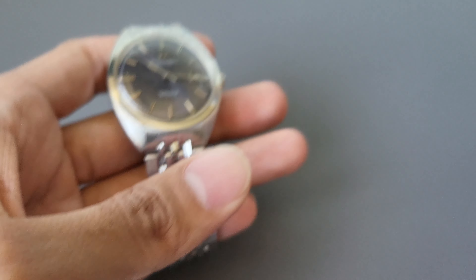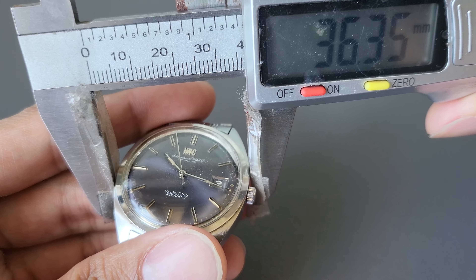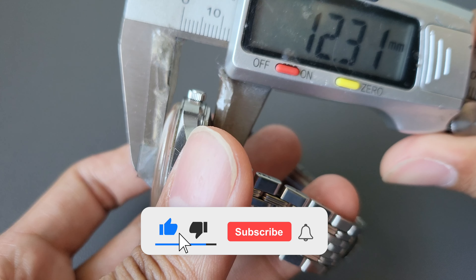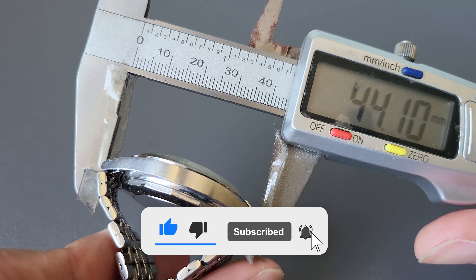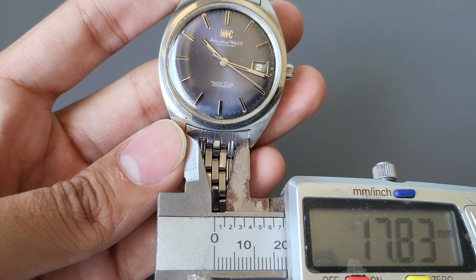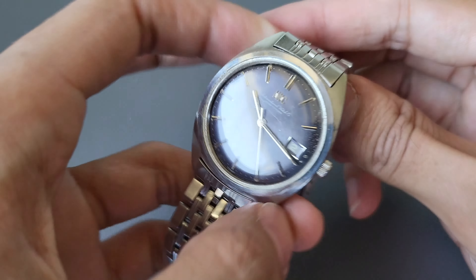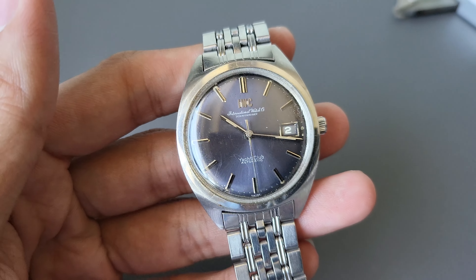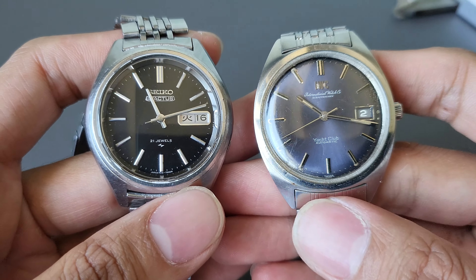During the late 1960s, IWC released their first ever dive watch called the Aqua Timer with reference number 812AD. It had a water resistance of up to 650 feet, which is about 200 meters. It had two crowns on the right side of the case — one for time and one for the inner bezel. Released specifically in 1967, it has a unique look compared to other dive watches of its time, as the bezel insert can be turned using a crown instead of the usual external bezel.